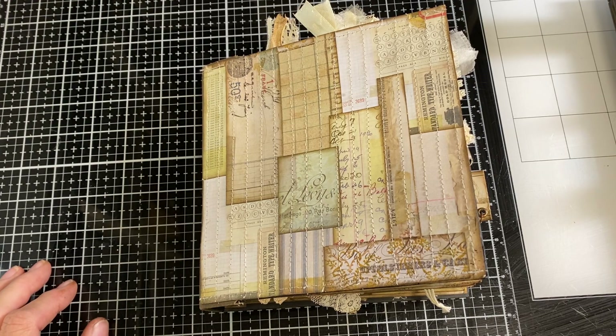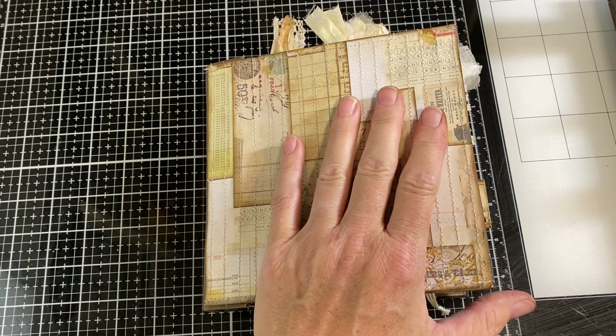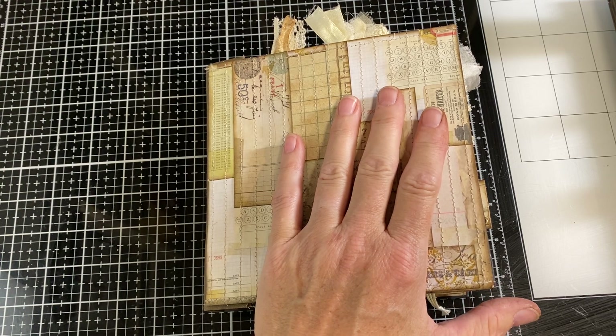Hi, I'm Cori. Welcome to Creating with Scraps. This is the next in the series, Building a Scrapbuster Idea Book.